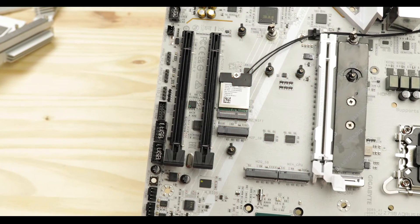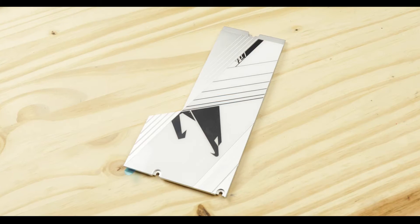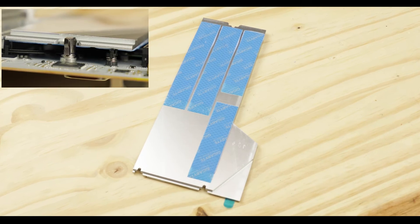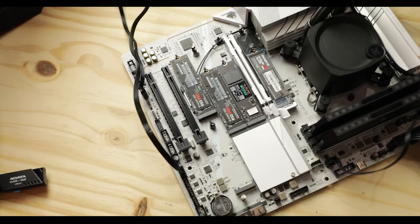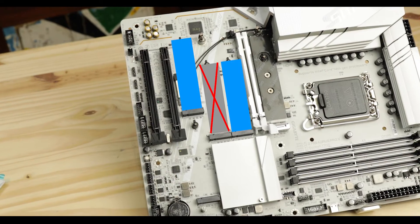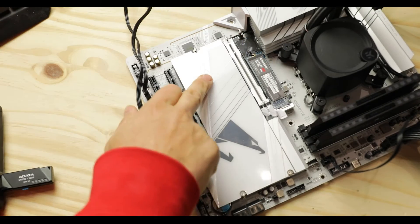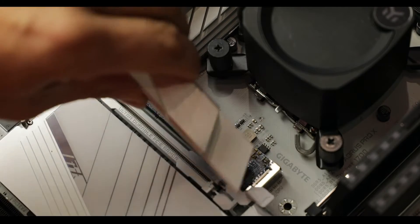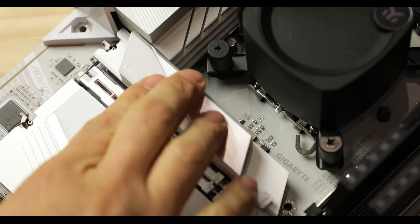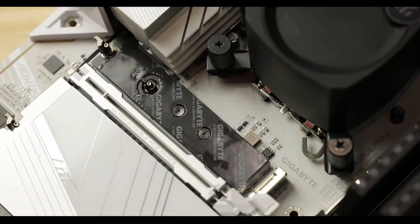The remaining four PCIe 4-enabled M.2 connectors don't have that problem and share a good quality, thick thermal-padded heat plate. I wouldn't use all of them simultaneously in a RAID configuration unless you leave some connectors blank to avoid thermal bleeding. I do love the screwless latch system Ares introduced on the X series, and the M.2 screwless connectors remain robust and painless to use.